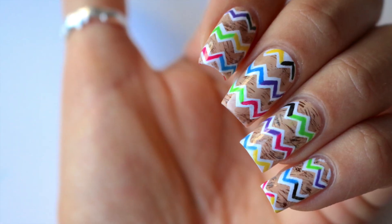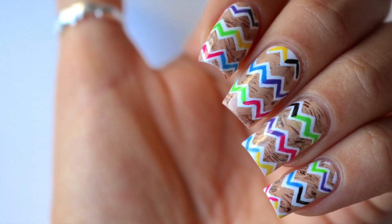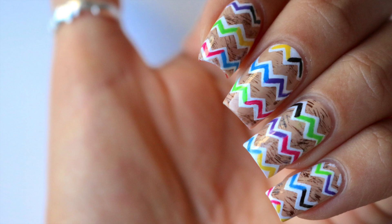Hey guys, welcome back to my channel. Today I'm going to show you how I did these Christian Louboutin inspired nails. I saw a pair of shoes like this on Blake Livewood's Instagram and I fell in love.